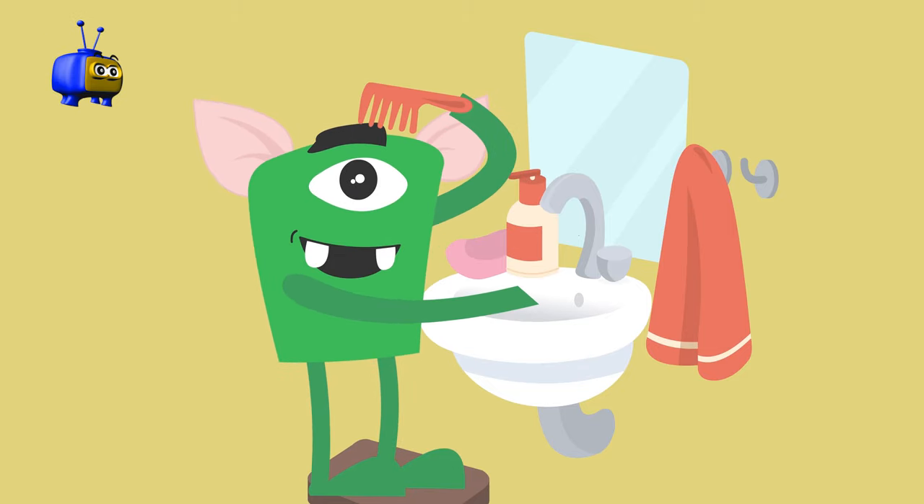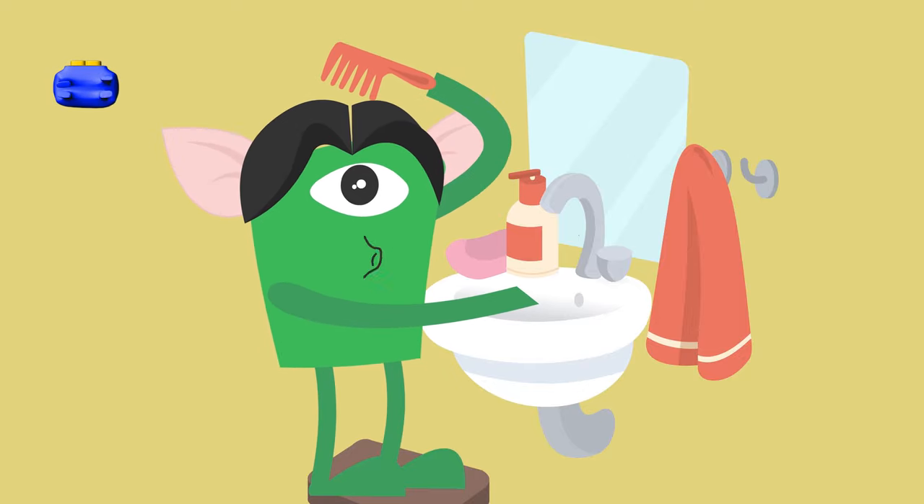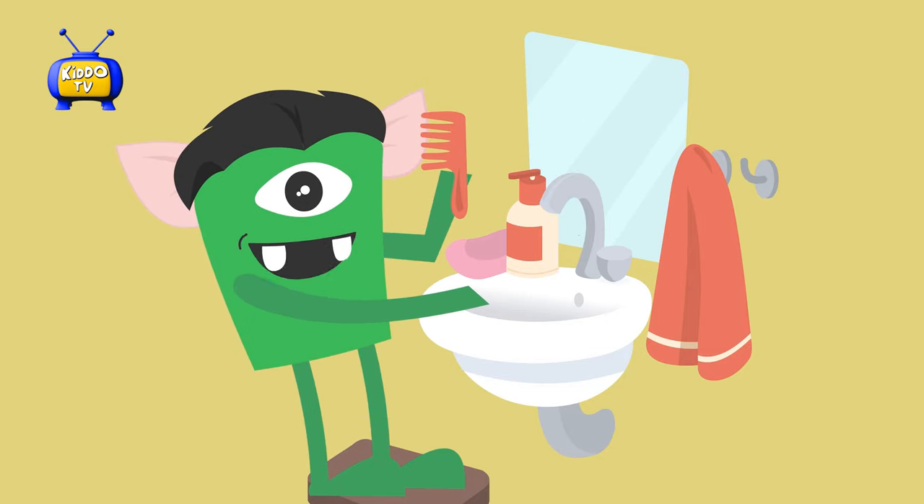You can make a part in your hair — to the left, to the right, or in the middle. Or you can have no part at all. Did you comb all your hair?